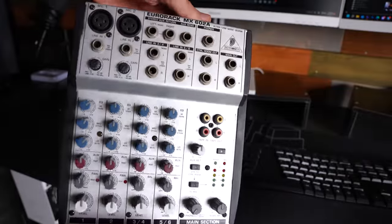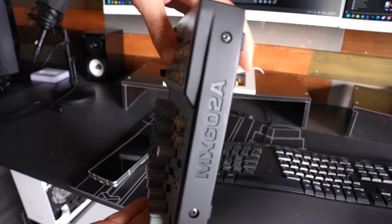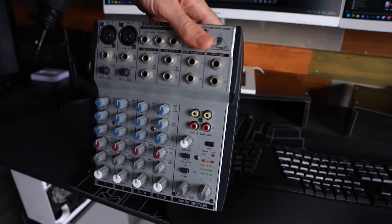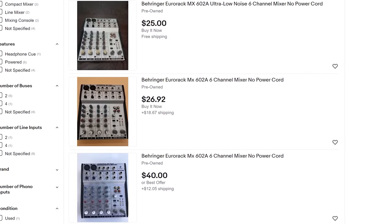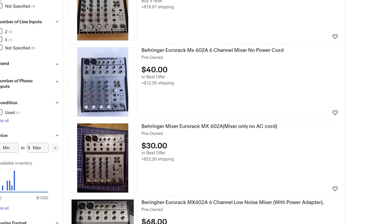Let's talk about the other half that makes this equation such a great budget option, and that is the mixer board itself. This has a preamp on board — it's actually got two preamps and it's got 48 volt phantom power. This model here is called the Eurorack MX602A. I ended up picking this thing up for even cheaper than the microphone itself — we got this for a little under 30 USD and it was in mint condition. This mixer board was made back in 2004, so that's 18 years ago and I'm using it all this time later.